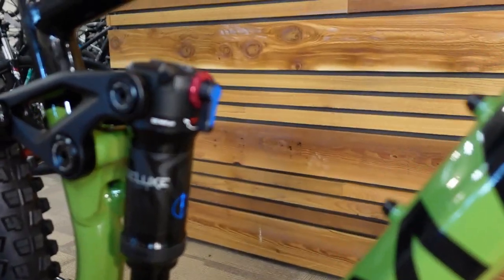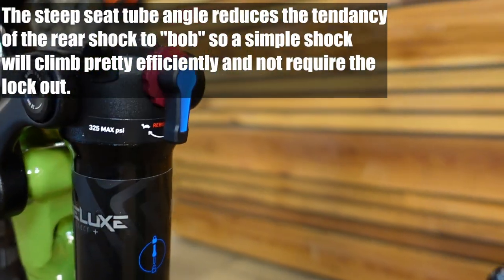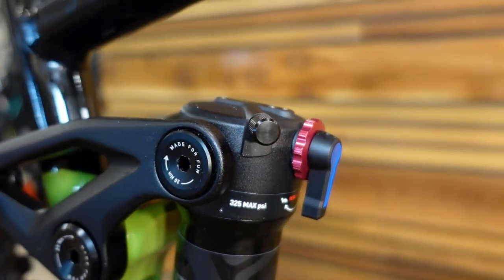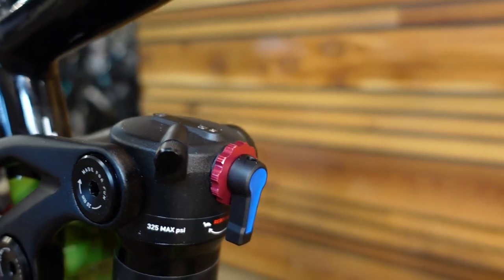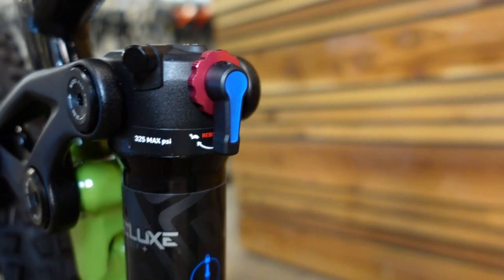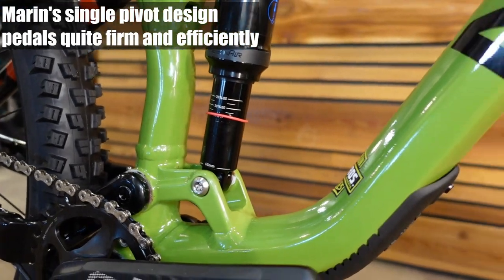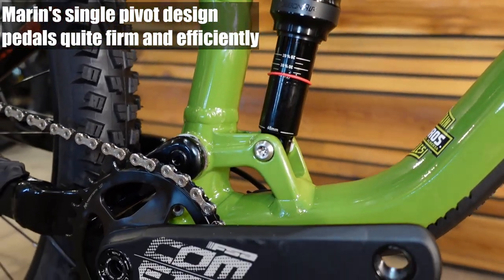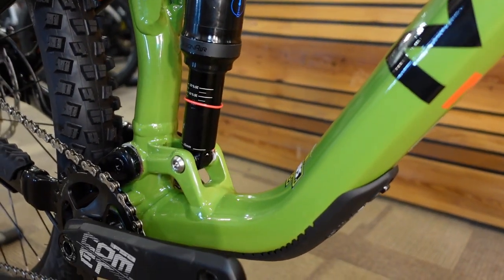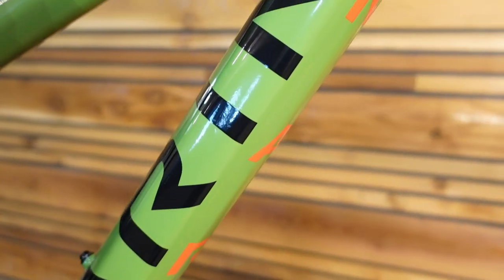On the rear shock, it's a RockShox Deluxe Select Plus. That means we're dealing with the basics for a fully functional rear shock: it's an air shock with rebound adjustment via the red knob, and you have that blue knob you can quickly flip if you want to lock it out. Given that the pivot placement doesn't appear to have changed, I'd assume this will pedal every bit as well as the last version — and that was a shockingly good climber for such a capable bike.